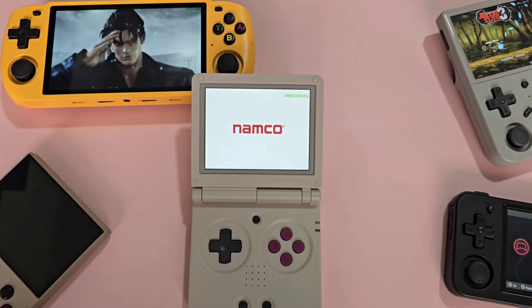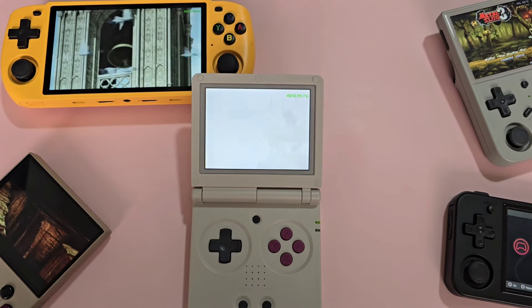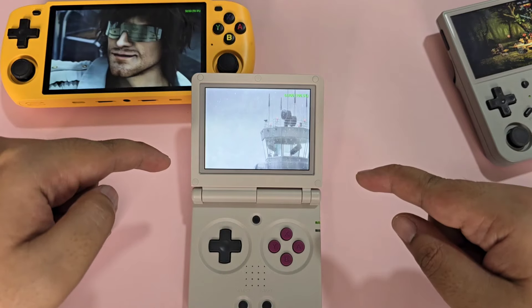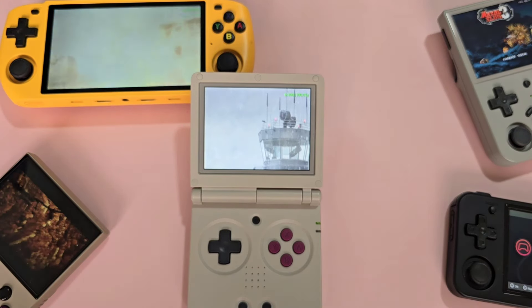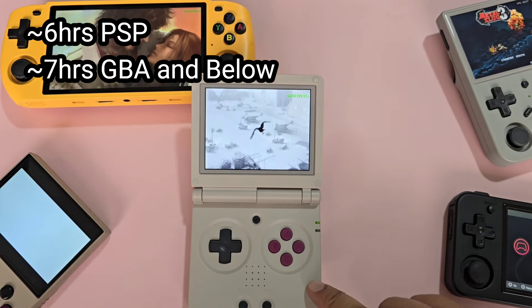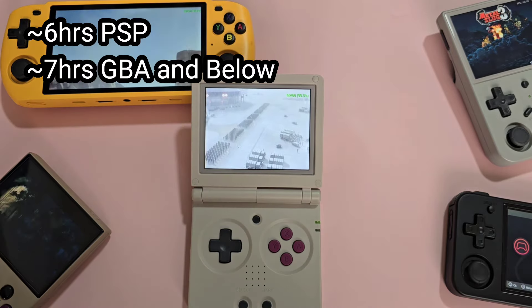With regards to battery life, Anbernic says 8 hours, and for the most part that is true. I always test the battery by looping Tekken 6's intro over and over again. The Anbernic RG35XXH was able to last about 6 hours, and the RG35XX SP is the same. This is impressive, so playing systems slower than PSP should net you more.